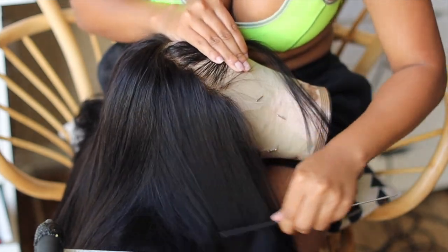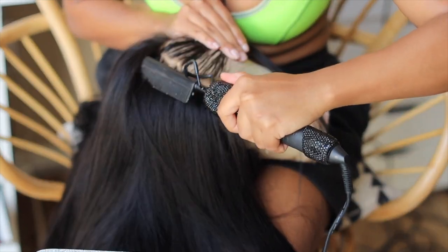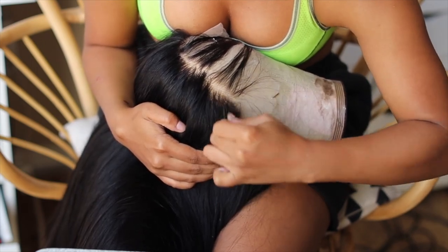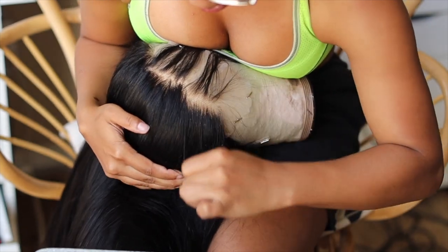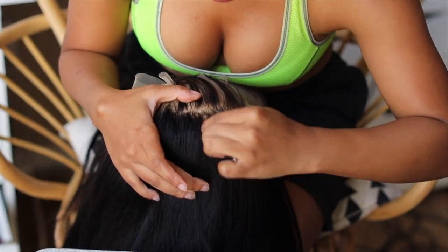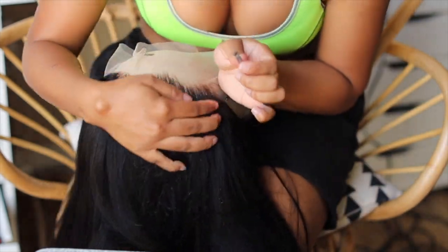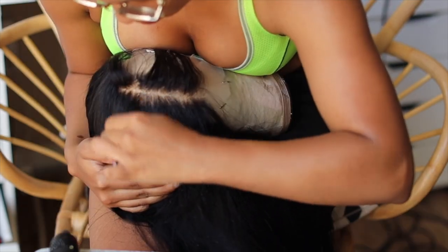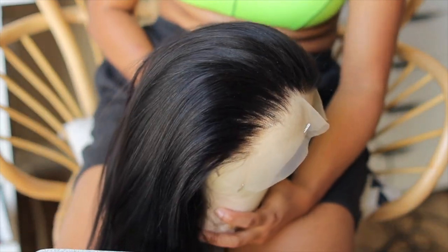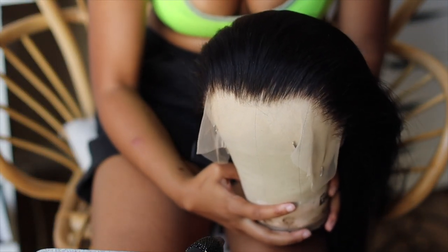So here I'm going to be plucking this unit. Like I said, this is 220% density, so it's going to be thick — we are going to have to put in some elbow grease. What I do is just part a nice little layer and start plucking the sides of the head first, then work towards the middle because the middle is the thickest part of your hairline. I only plucked for about 30 minutes, but make sure you leave the bleach on for a long period of time so you don't have to pluck as much. See how natural the hairline looks — a chef's kiss.